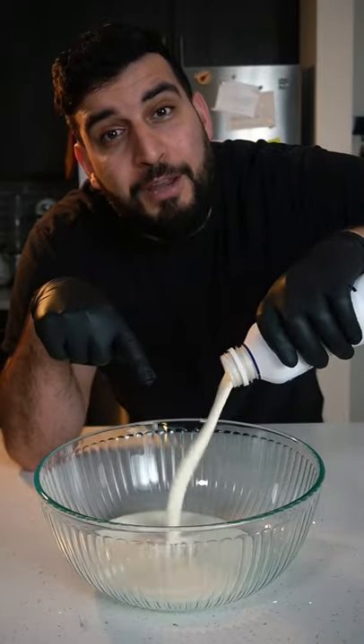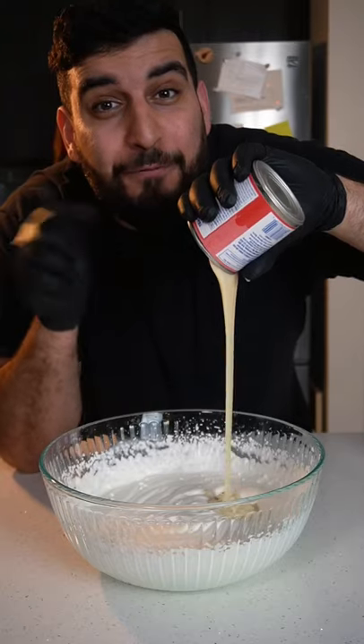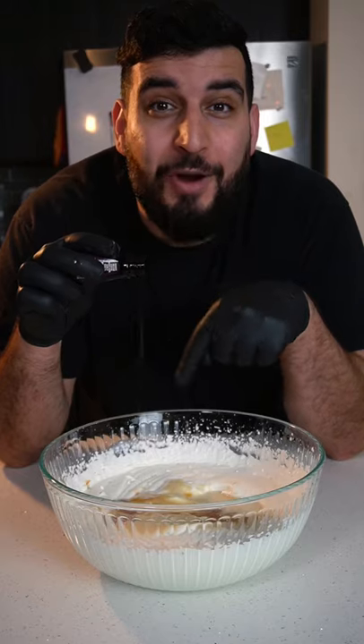First, we're going to need two cups of heavy cream. Whip it up until you get soft peaks. Then add in a 14-ounce can of condensed milk and about two teaspoons of vanilla extract.